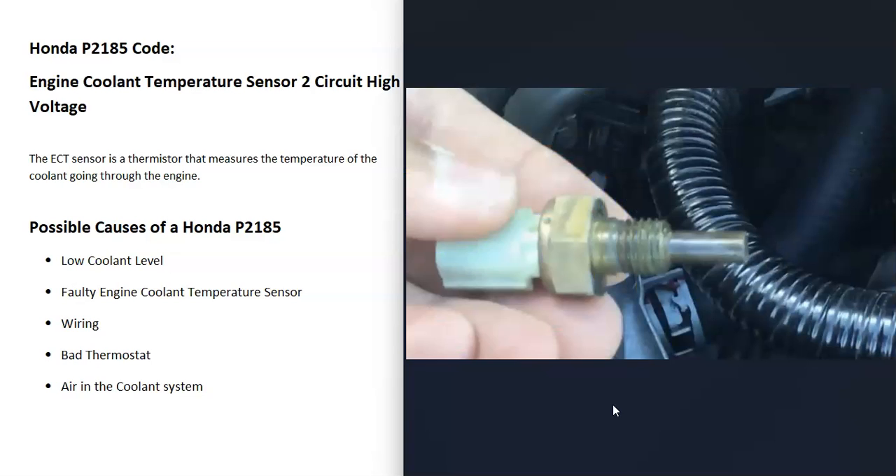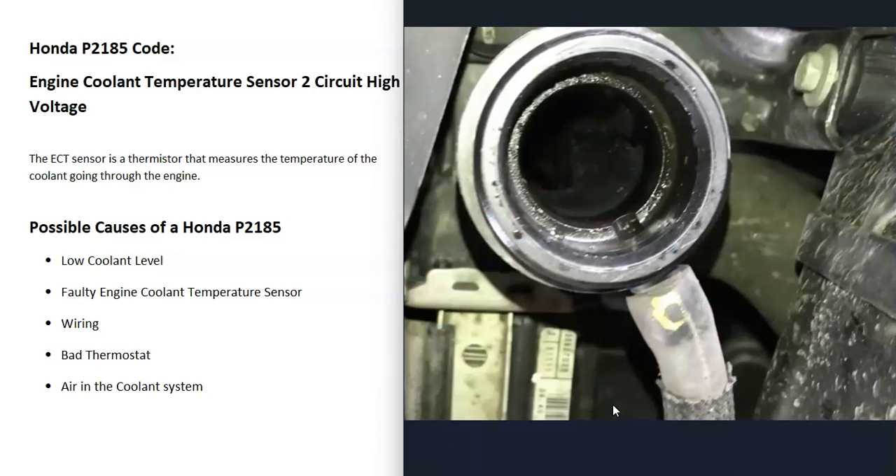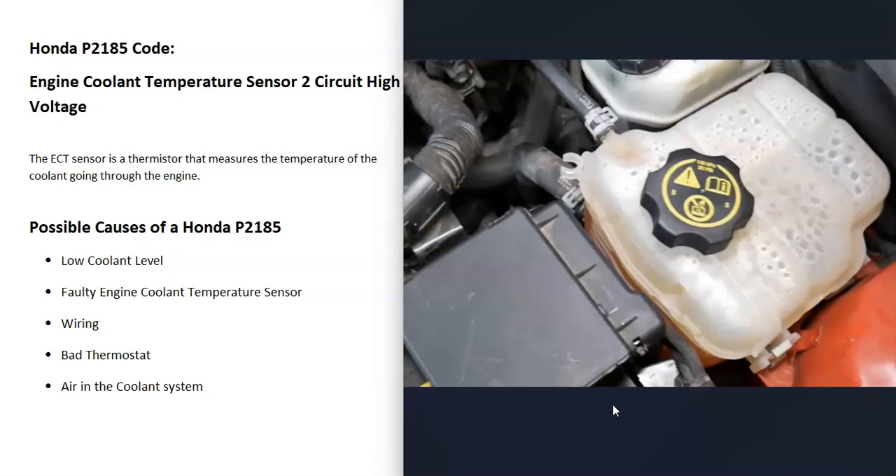What are some possible causes? The first thing to do is check your coolant level and be sure it's good. Very likely it will be, but if the engine is overheating or anything like that, it may not. So it's a good idea to check the coolant level and be sure that it's good.